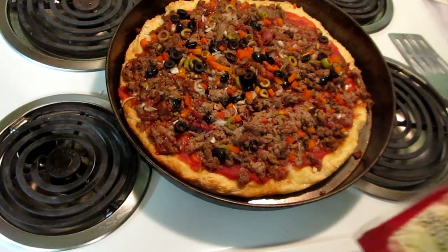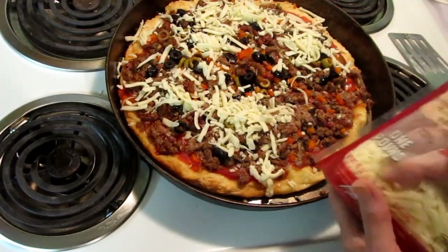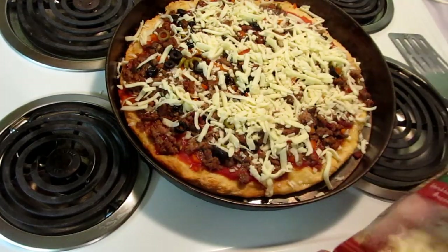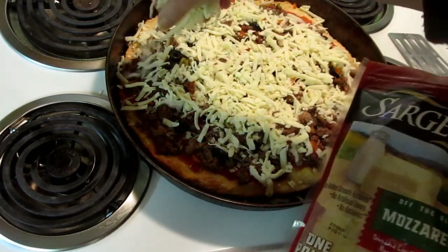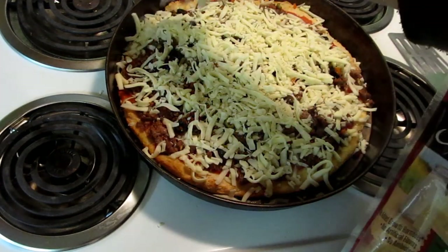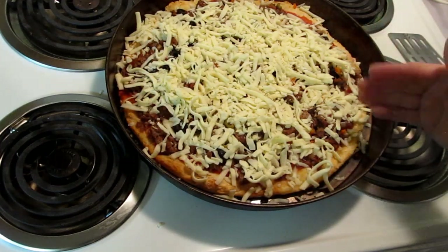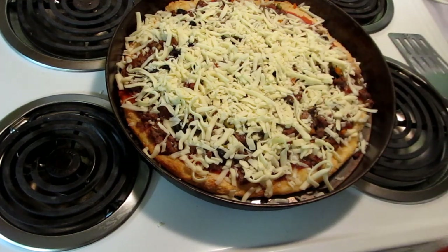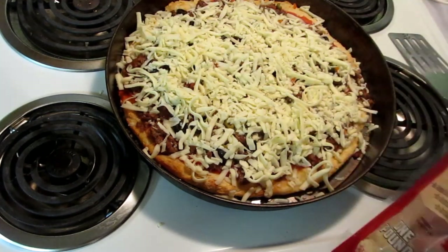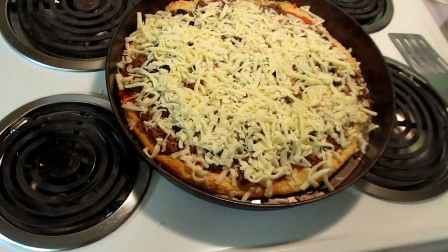Now I'm going to put cheese on — I'm probably going to use about three cups. Some nice Sargento's. At our house, we consider pizza to be the perfect meal because you have a slice of bread, you have meat, and you have a lot of vegetables and some dairy. So that's our story and we're going to stick with that. Now this will probably go back in for about five minutes, again on the lowest shelf.